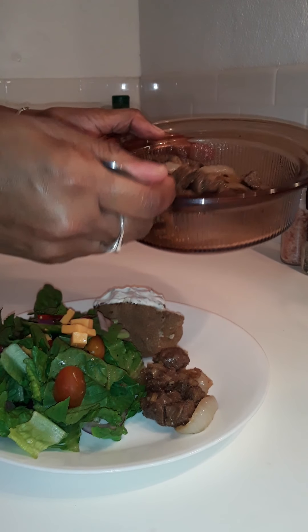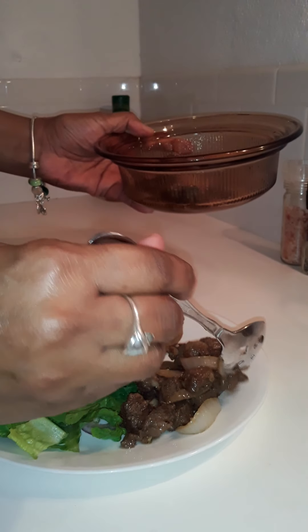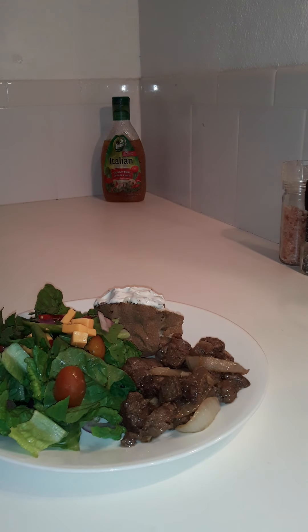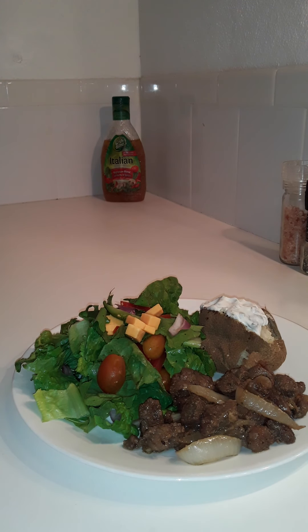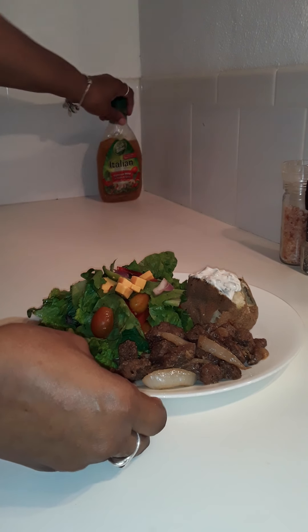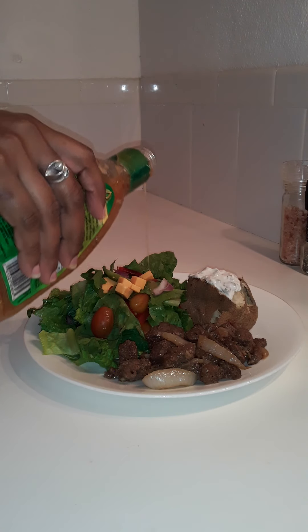This is the final assembly for my lunch today. Just a little bit more — I think that's enough. Look at that, hun buns, look at my lunch! I prefer to have a really big lunch and a small dinner. To finish this off, I'm going to use a little bit of Italian dressing — just a little drizzle — and that's it.